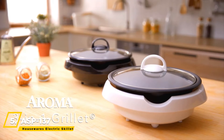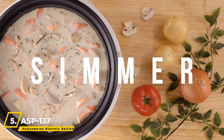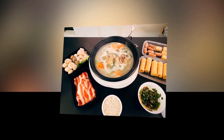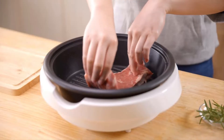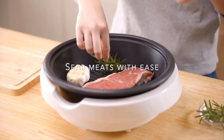We can start things off with the SB137 Housewares Electric Skillet. This compact and portable appliance can be used to cook, simmer, or stew. It is lightweight and compact, so you don't have to worry about getting dirty. This appliance produces great grilled flavor, which you can enjoy right at your kitchen counter.